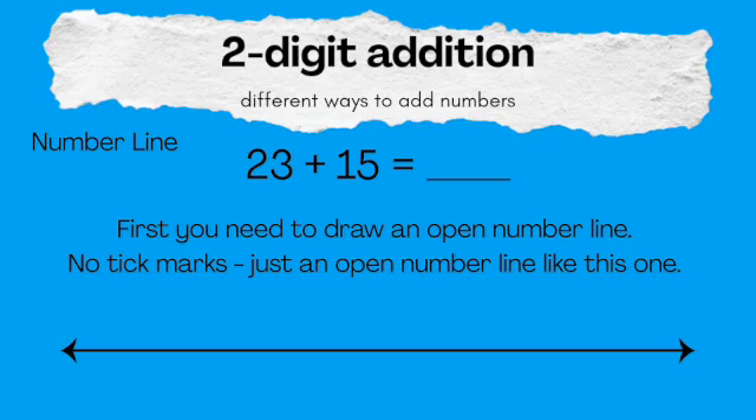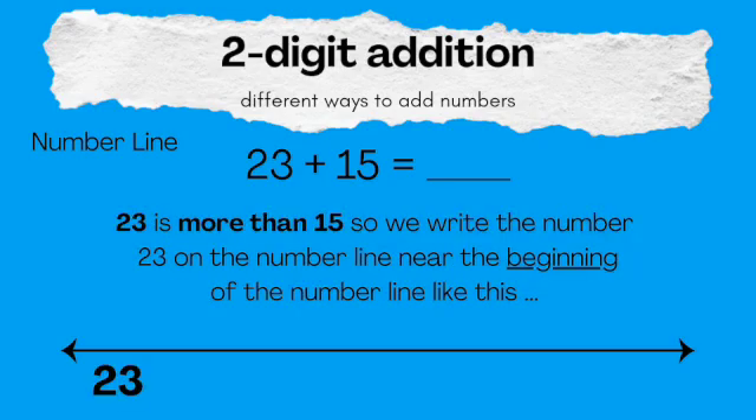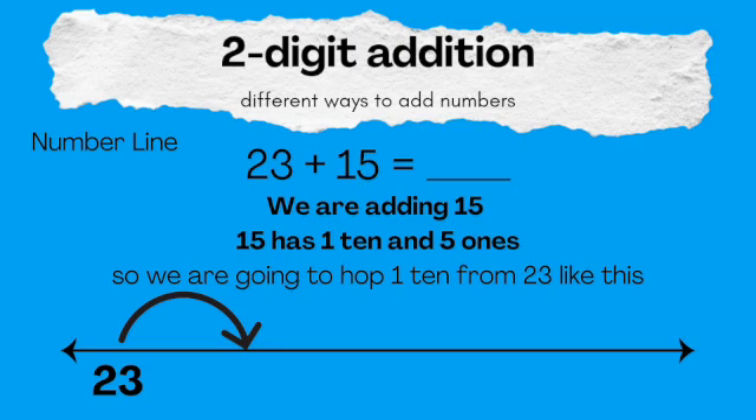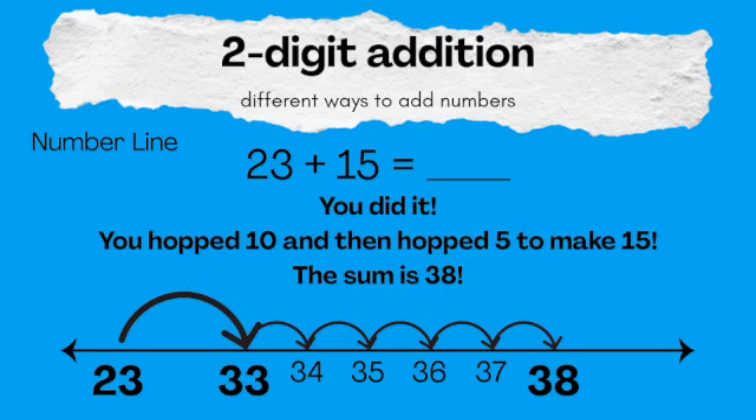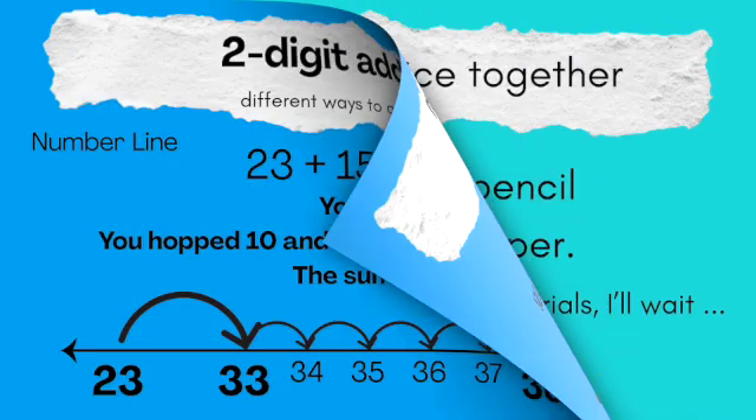Number line. This is an open number line, and the first thing we're going to do is put 23 on there. We're going to hop over 15 — I'm going to break that into a 10 and a 5. First we hop 10, so 23 plus 10 gives us 33. Now we hop 5 more and we end up at 38. It's not difficult — it just takes patience, and I think that you can do it just fine.